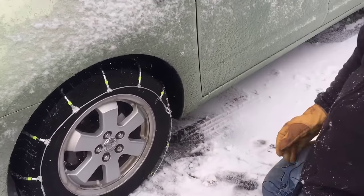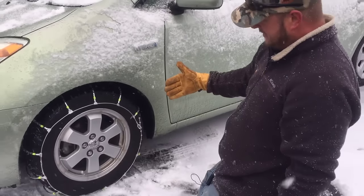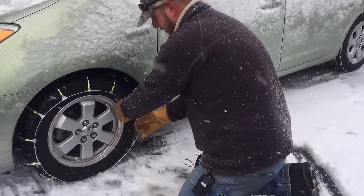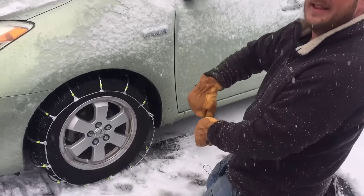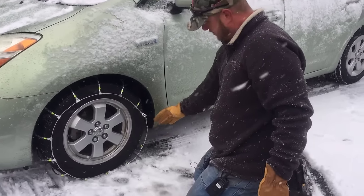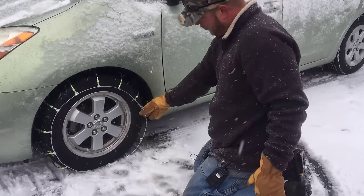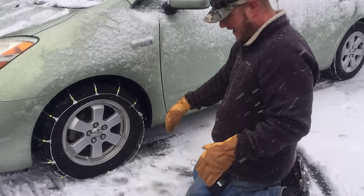Once you get it on there a little bit it'll stay, but you really want to tighten back and forth. It's easier to work on the outside, so I would loosen the outside, tighten the inside, then come back and tighten the outside again. You want to be on the same number of links if possible — four or five on the outside, same on the inside. If you only have one or two on the outside and six on the inside, even that out.